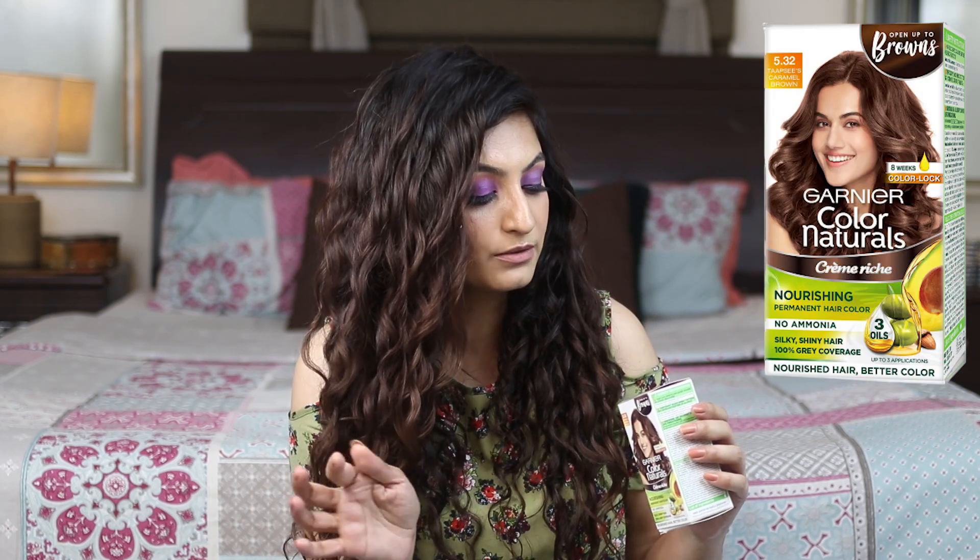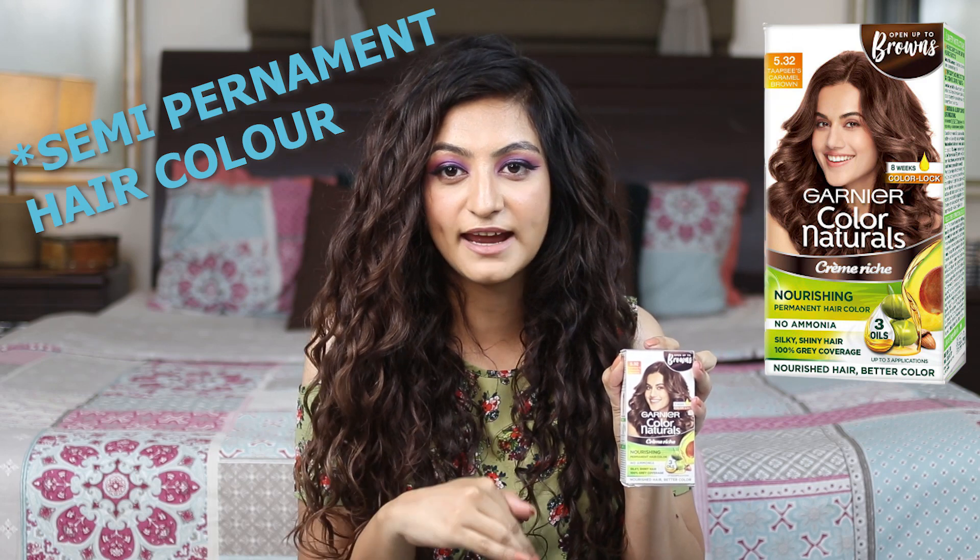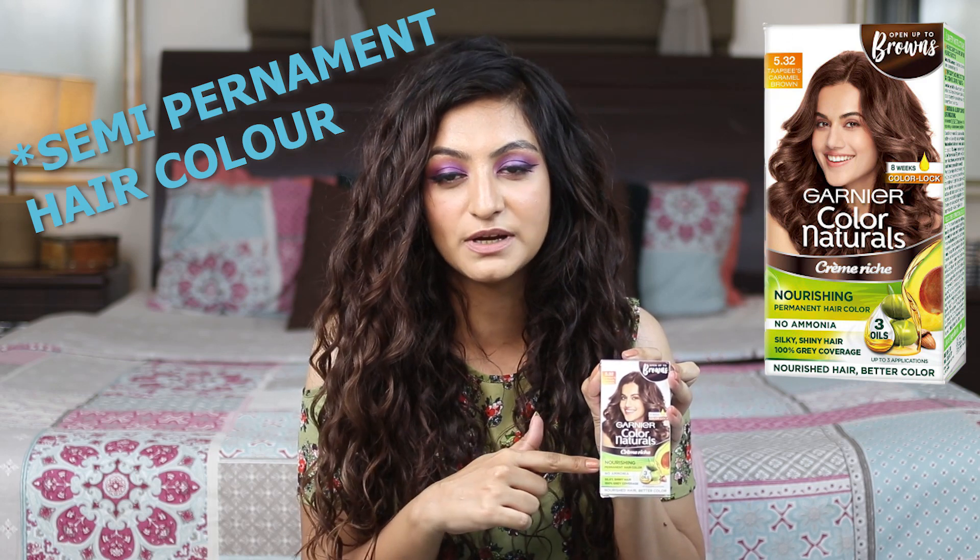Some of you also know that recently Garnier became cruelty-free, and so I decided to check out their colors. This is the shade Caramel Brown in 5.32. This color does not have any ammonia. It's a temporary hair color and it lasts for 8 weeks.